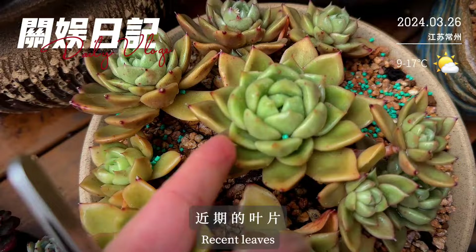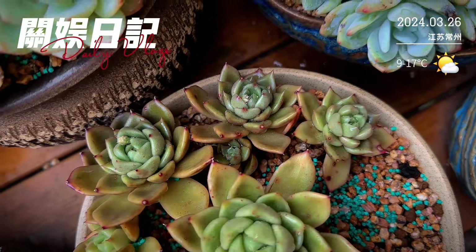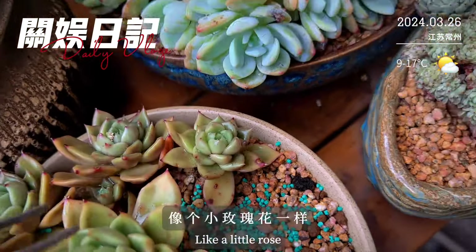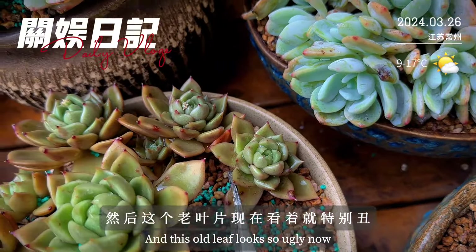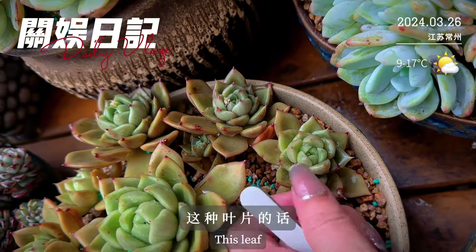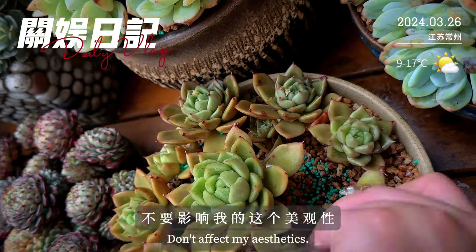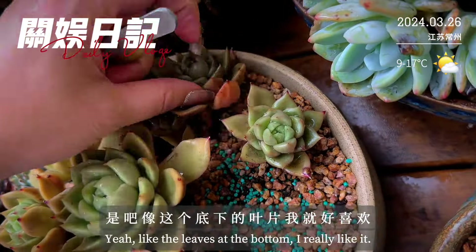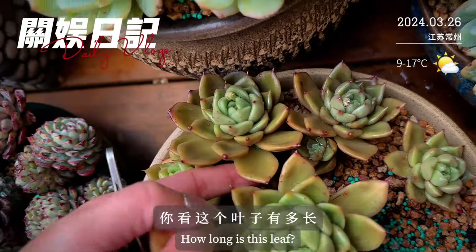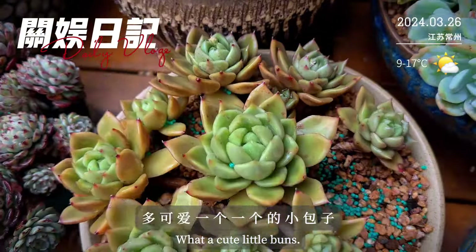这颗是冬云系里的白玫瑰，看看中间长出来的近期叶片好饱满，油亮油亮的，上面像打了蜡一样。新的叶片都是中间这样子的，像个小玫瑰花一样。然后这个老叶片现在看着就特别丑，还特别长，我就好想把它摘掉，就留中间一个形。这种叶片最好把它给摘了，不要影响美观性。你看这个叶子有多长，是夏天的，你看春天长出来的多可爱，一个一个的小包子。